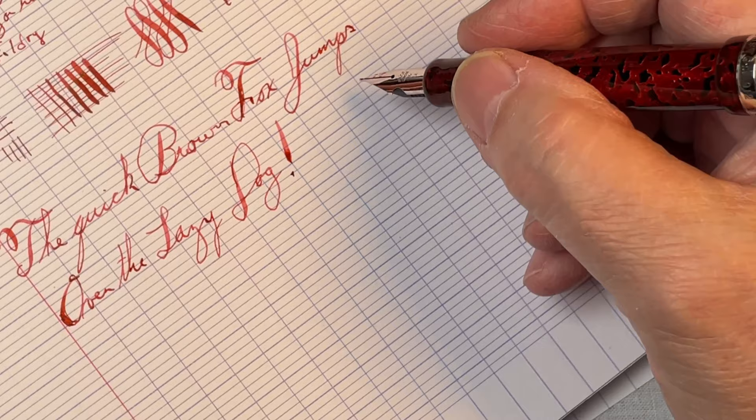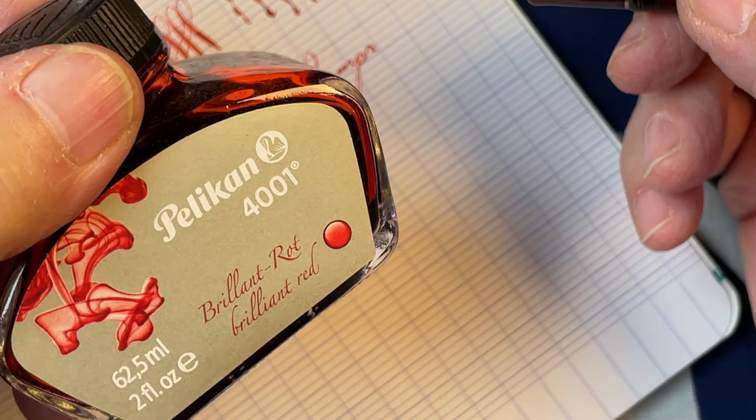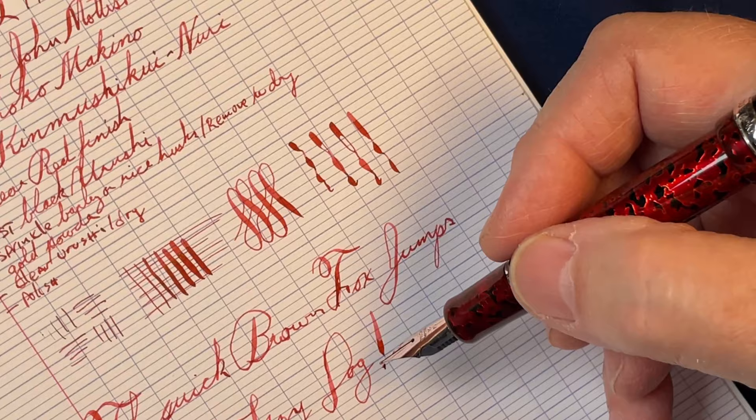You'll probably notice as I was writing there were a couple of points where I ended up with a little railroading. This does tend to be a drier ink, so a wetter ink might be a little bit better for that. The other thing is if I just take my time writing, like you see up here, there'd be no problem at all. That would probably be good for me anyway, as my handwriting is not so great, but if I slow it down and think about what I'm doing, it gets better.